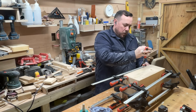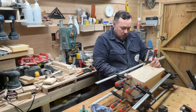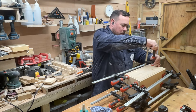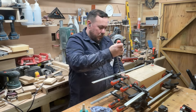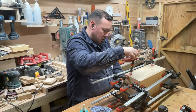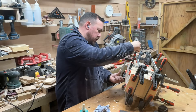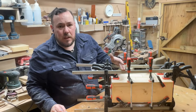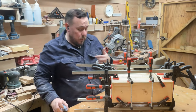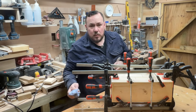It may look a bit overkill with all the clamps, but I want it to stay together for a long time even though it's only the practice one, so I'm clamping the snot out of it. I'm going to leave this to dry - that'll be tomorrow for me, or a few seconds for you - so I'll catch you then.